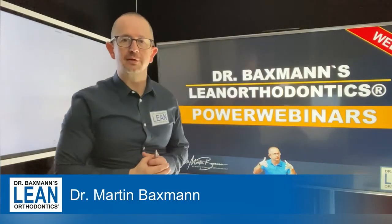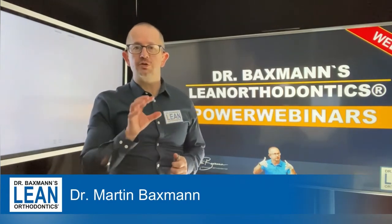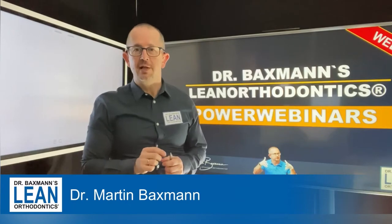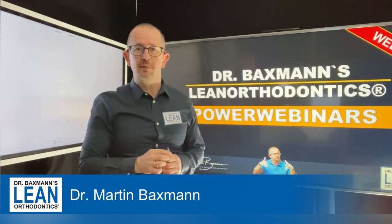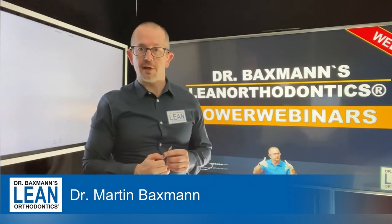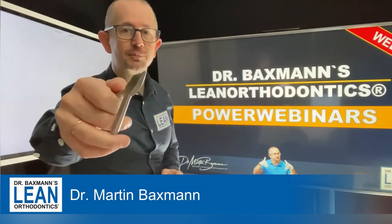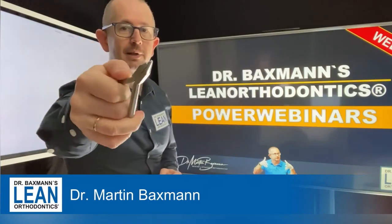Welcome to my power webinars in lean orthodontics. My name is Dr. Martin Baxman. Today we are going to do some wire bending for our 7 that is rotated and needs some space closure as well. What you are going to need for that today is an 018 stainless steel wire and this plier is a loop bending plier.